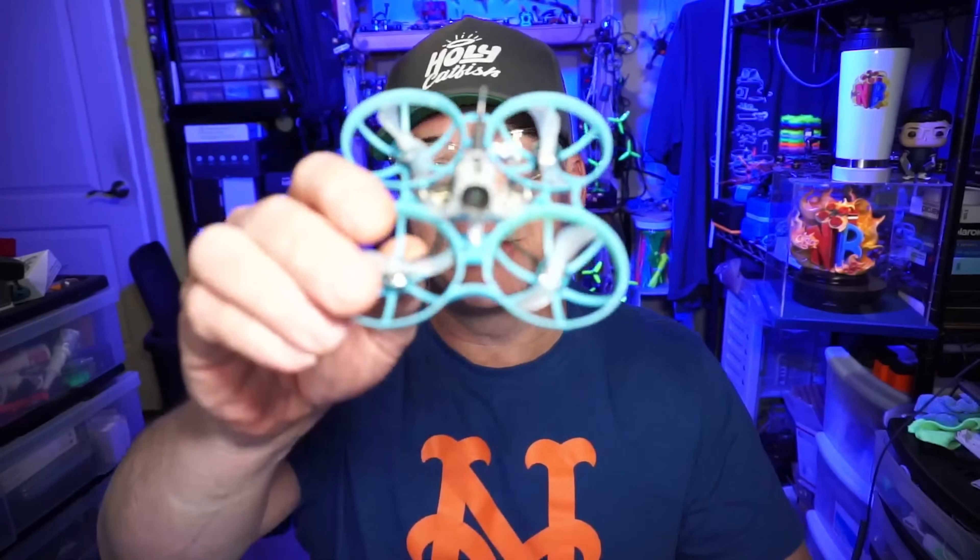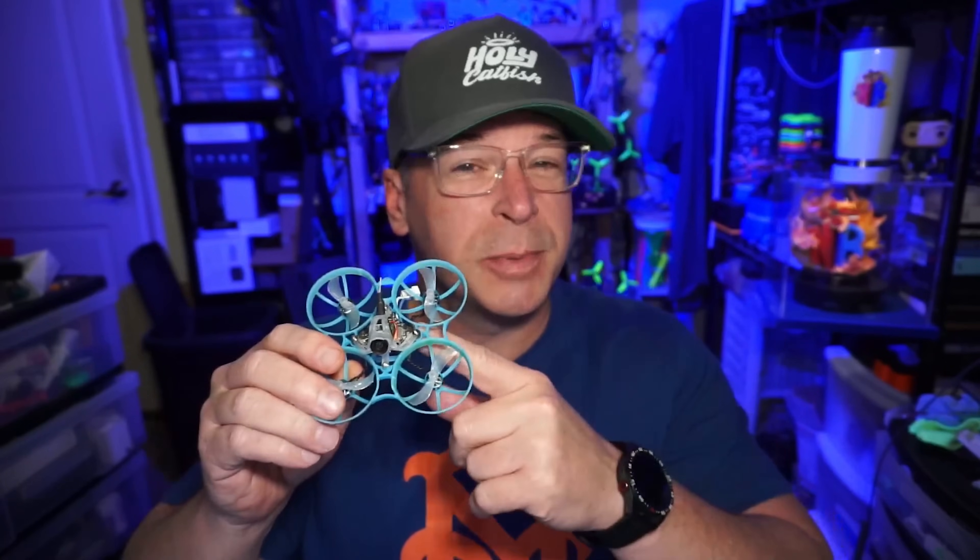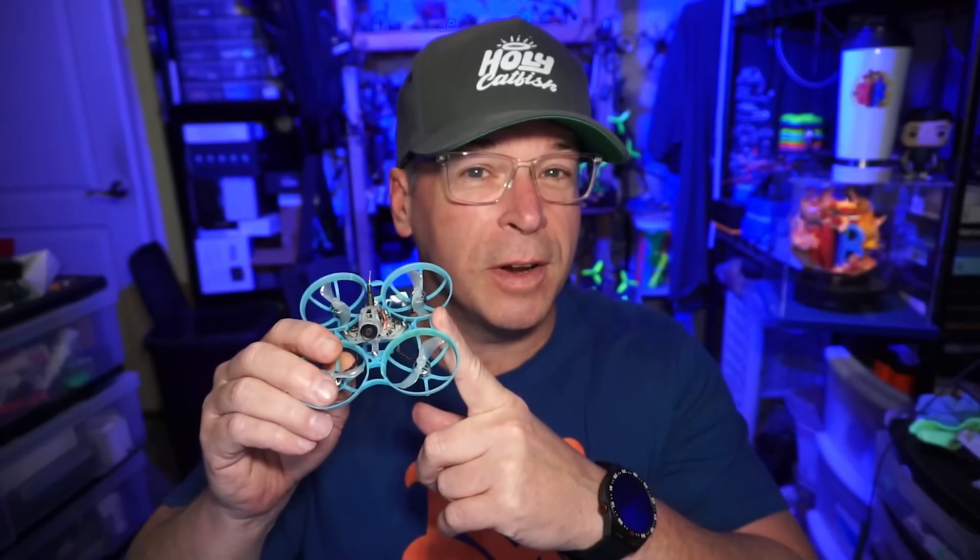Hello everyone, today we're taking a look at the Air 75 from BetaFPV. And unlike the Air 65, the 75 only comes in one particular configuration as far as race or freestyle. We have two receiver types: ExpressLRS or TBS Crossfire.